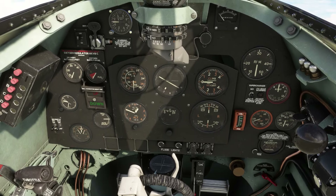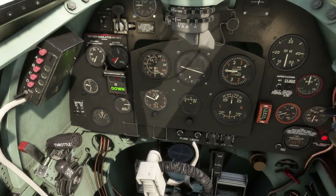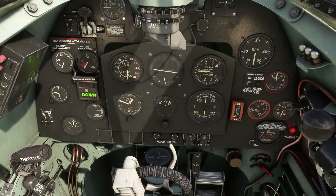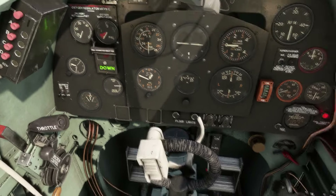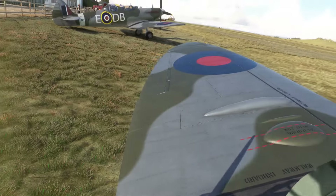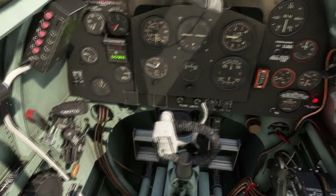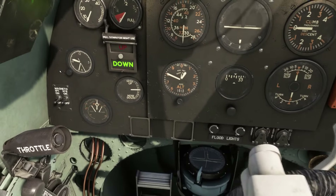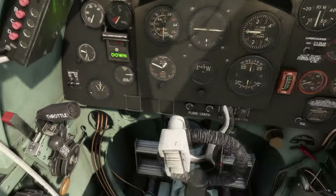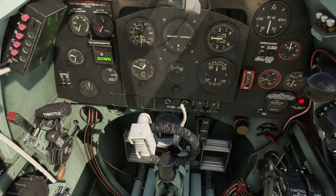Back to internal checks. Ground/flight switch to flight — moving that forward, that's activated. We can now see the green 'down' indication, which is fantastic. Flying controls — full and free movement checked. Rudder all good. Wheel brakes lever on, minimum 85 psi per wheel. We've got a slightly different setup here but pretty much full pressure so nothing to worry about. We don't need to worry about GPS and radio because we're not going to be using those today.